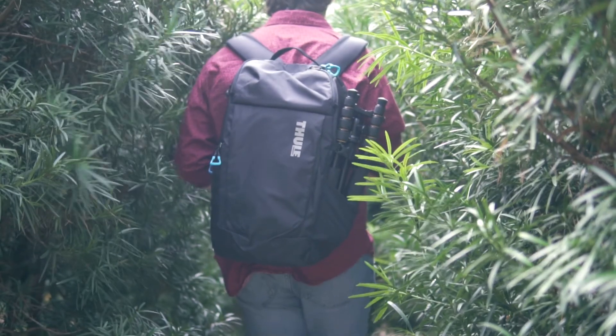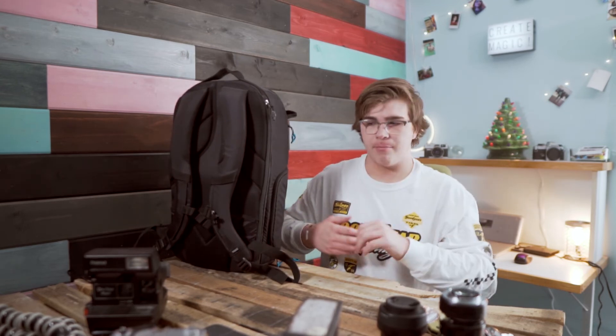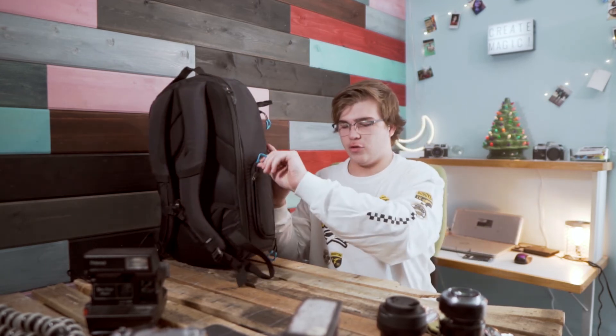I used to have a cheap $30 Amazon canvas backpack that opened from the back, and I didn't really like that. This one opens from the side, and I enjoy that a lot more — because if it opens from the back you have to set it down flat, whereas wherever the backpack is you can just open it from the side, or have a buddy unzip it and grab what you need.